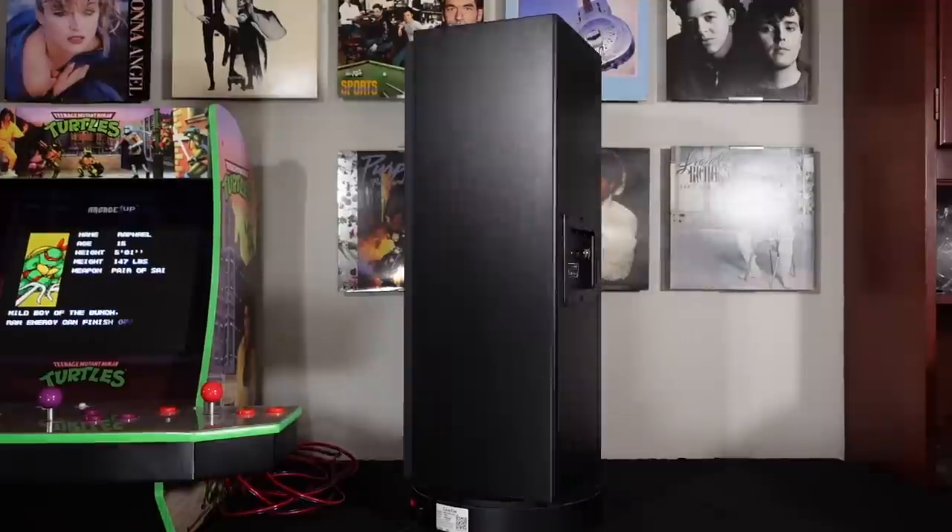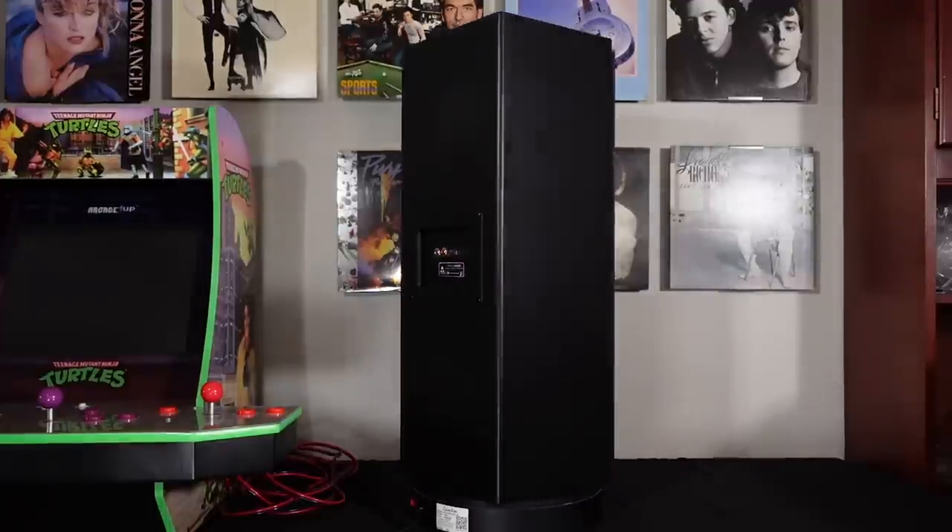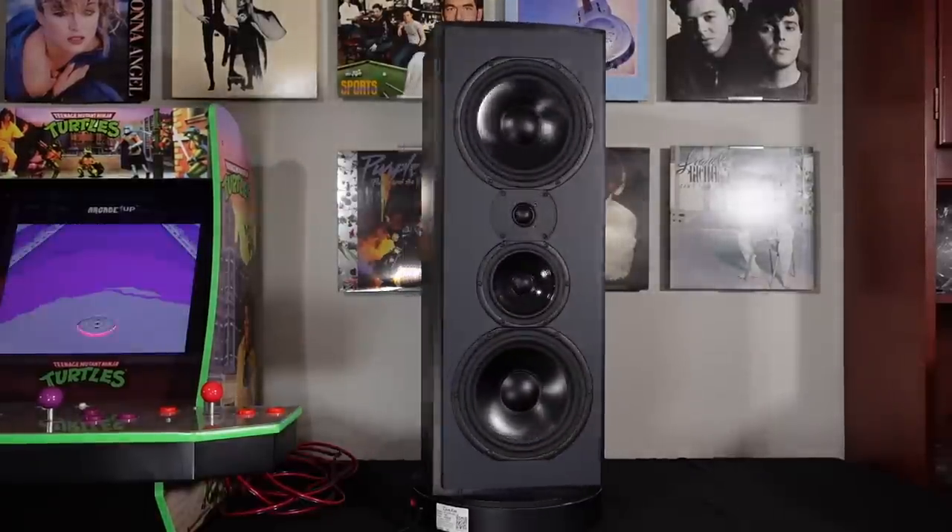Hey everybody, this is Aaron from Aaron's Audio Corner and I'm here today to review the Triad Gold in-room LCR speaker. Retail is about $6,600 per pair. They feature two 8-inch woofers, a 5.5-inch mid-range, and a 1-inch dome tweeter.